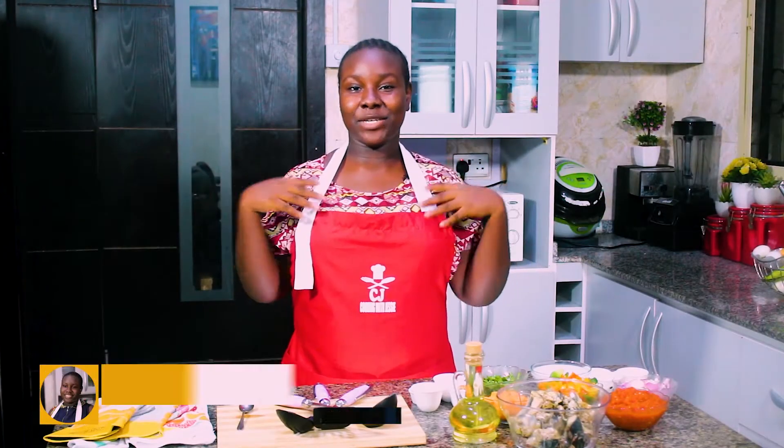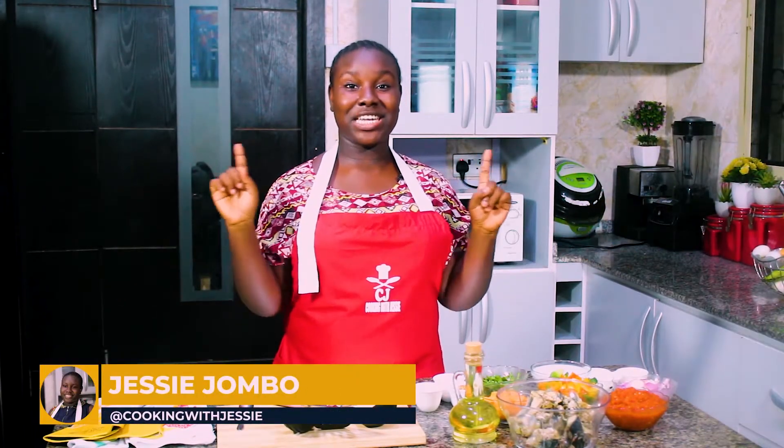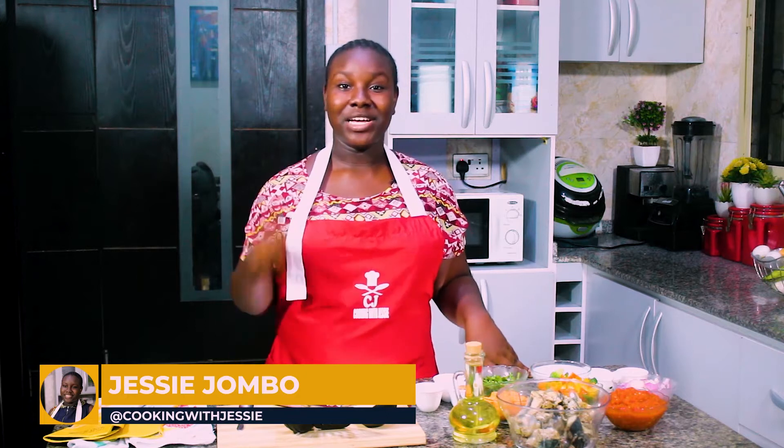Hello everyone, I'm Jessi. Welcome to Cooking with Jessi and today we have a very special meal for you. Stay tuned.